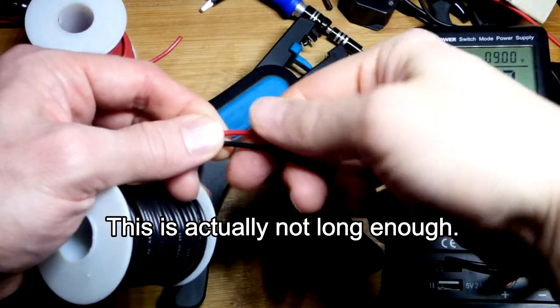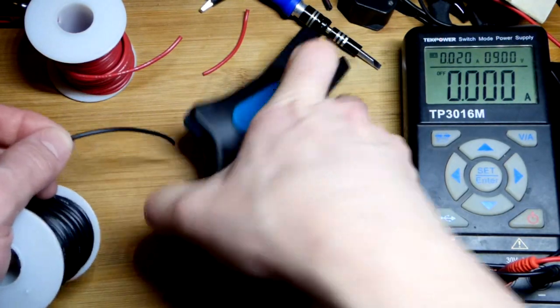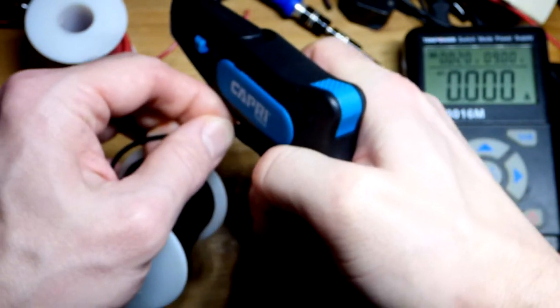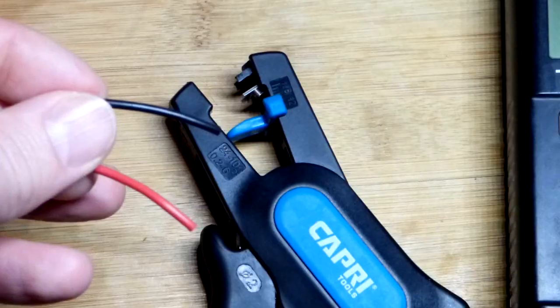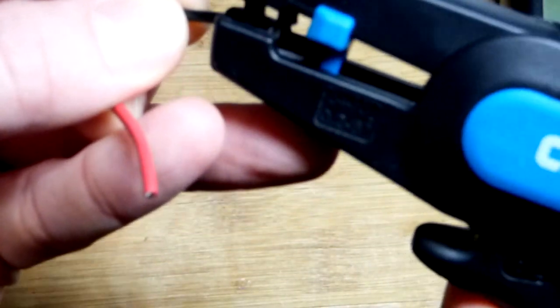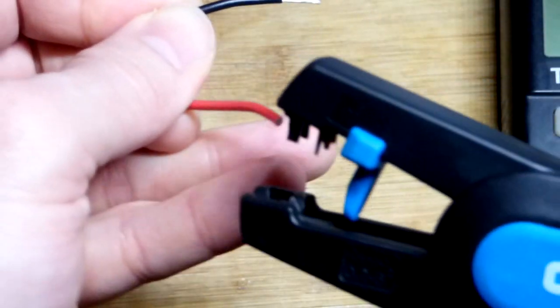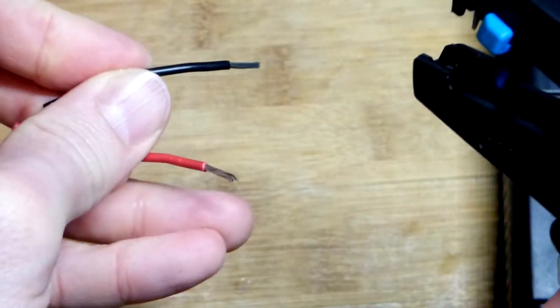Then we'll do the same thing with the black wire, trying to get them about the same length. I added a little extra, and we have our second wire. This tool also automatically strips off the insulation — I have it set to the lowest setting. All we have to do is insert it and squeeze. Very easy.